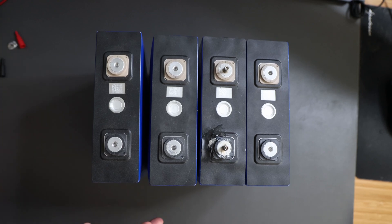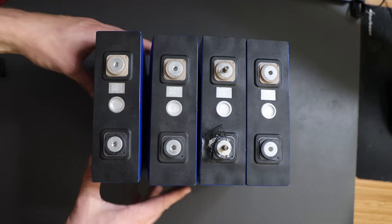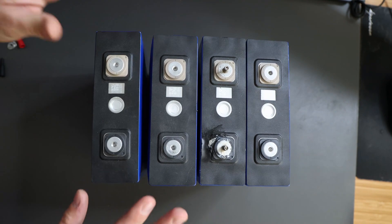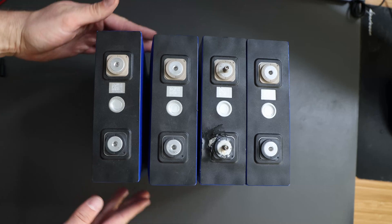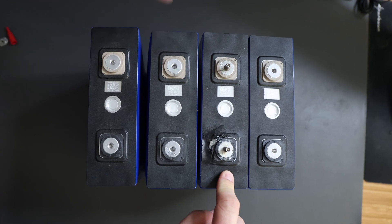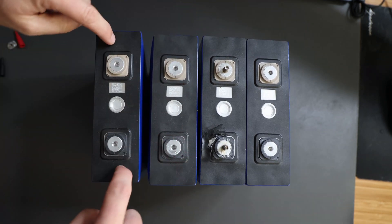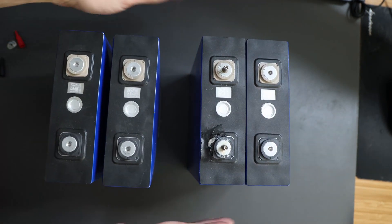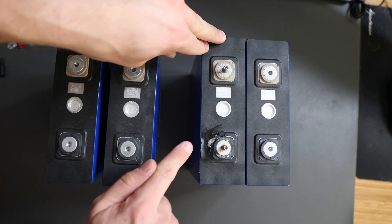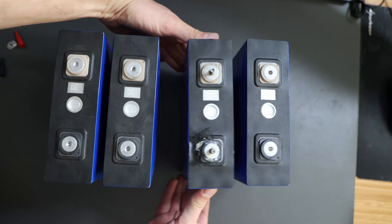Looking at those cells — starting from this side — those two actually are the ones with the most bulge. I don't think it's safe to operate them at all, regardless if they have voltage or not. The terminals look good on those three cells actually, but this one — do I need to zoom in? Those three look good from the top. Those two are bulged. Looking at those two, the terminals — it's whopping and it's plagued, it's not good. Nope, no chance.